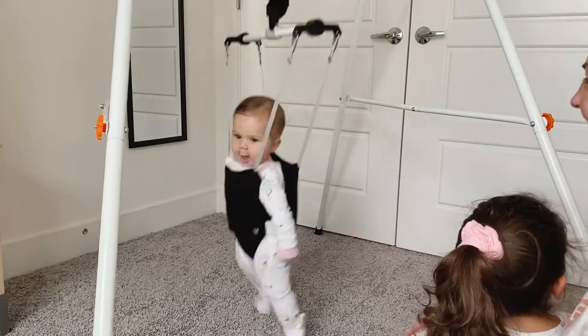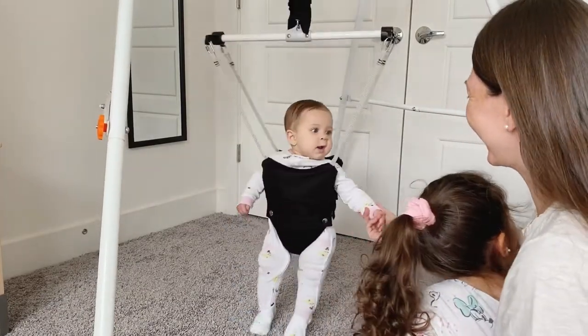The only part that took me the longest was making the double knots for the swing, because it took a while to figure out the height and get it leveled out evenly on the front and back. I had to do it a couple of times to get it right. When you put the jumper on, the first time you may need two people to figure out the height, because you want your baby's toes to touch the floor — not completely off the floor — so they can actually bounce themselves in the jumper.